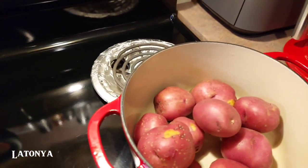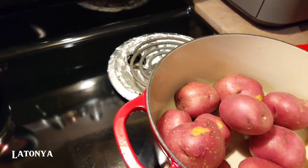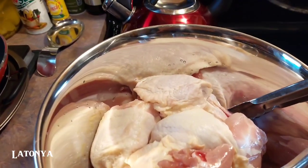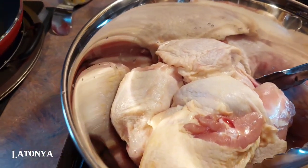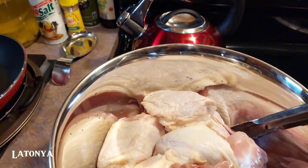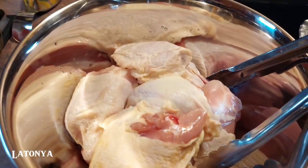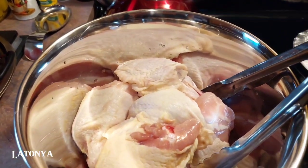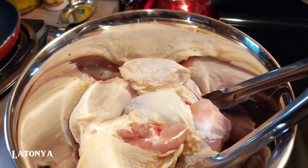Wash your potatoes and then boil them to make mashed potatoes. For the meat, I'm going to cook this in the oven, and I believe I'm going to throw some barbecue sauce on it — if I have enough, because people around here keep opening the barbecue sauce. So we're going to see if we have enough to make barbecue chicken, but we'll make it do what it's going to do.